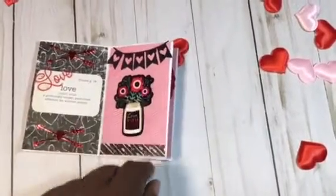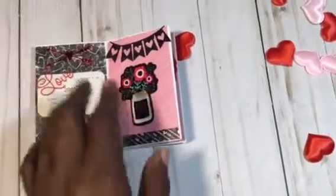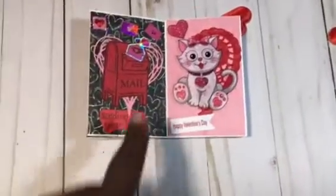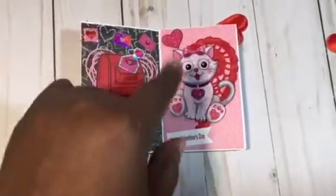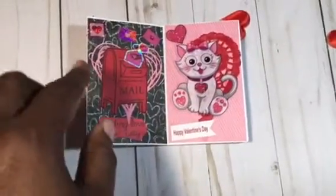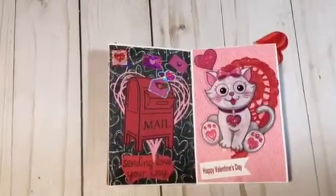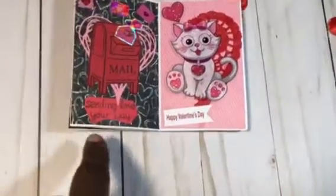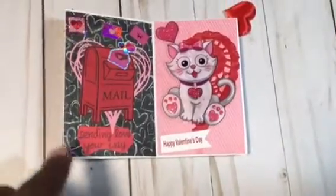I used a die cut from my stash and some washi tape at the bottom. Then the next page I used a stamp — I think it's Lawn Fawn — and a heart die, which is a Tim Holtz die. I got my postal piece stamped out there that says 'sending love your way,' backed with some black paper with some hearts.